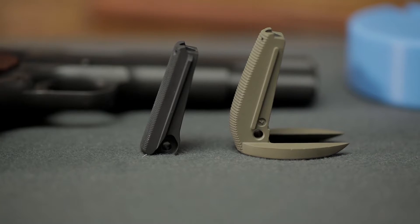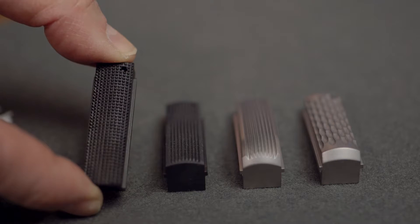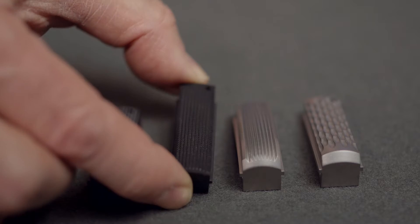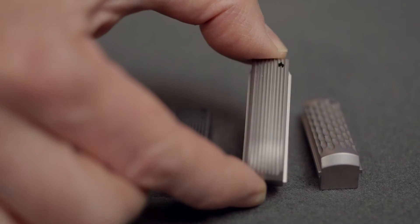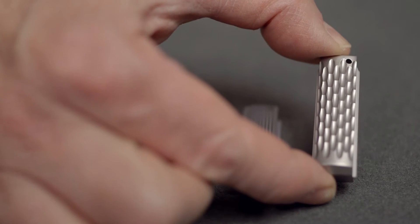Some shooters prefer a flat housing, while others find the arch style is more comfortable. You can also get them with coarse checkering, fine checkering, straight serrations, or something completely different, like this Ed Brown chain link pattern.